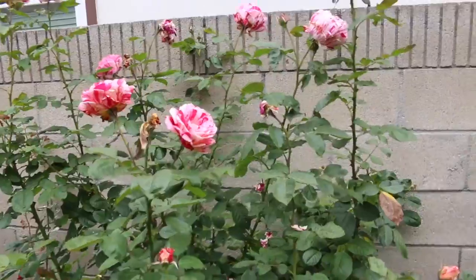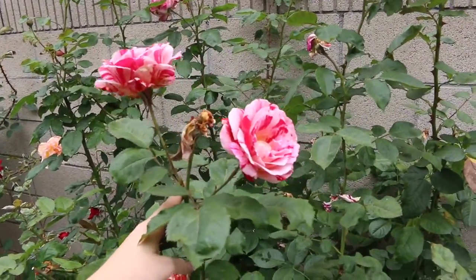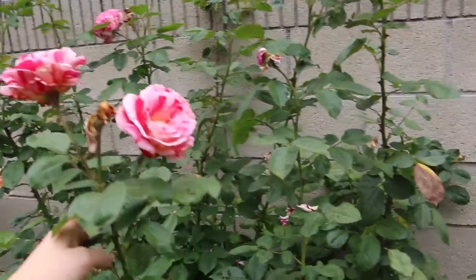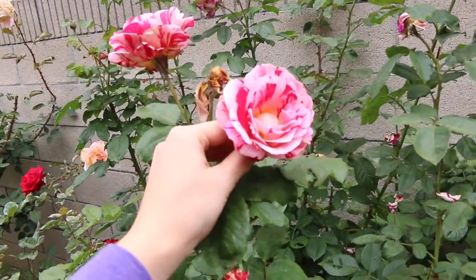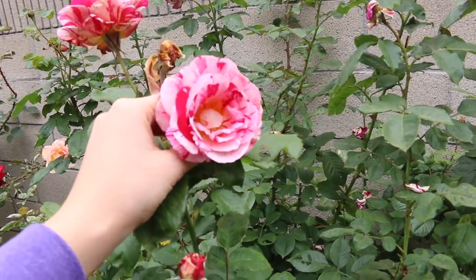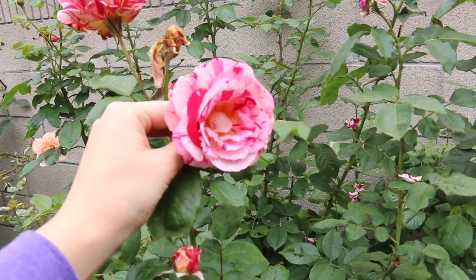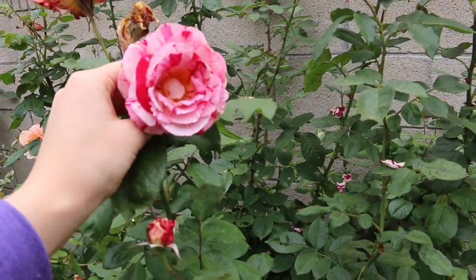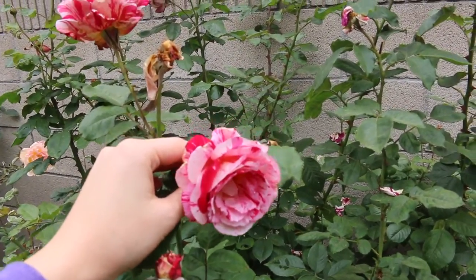Here we are and this variety right here smells so amazing. So all you have to do to make rose water is just smell the roses, and the ones that smell the best are the ones you're going to want to use. These ones are so amazing and you're just going to snip these off, collect the petals, and then we're going to get to making rose water.